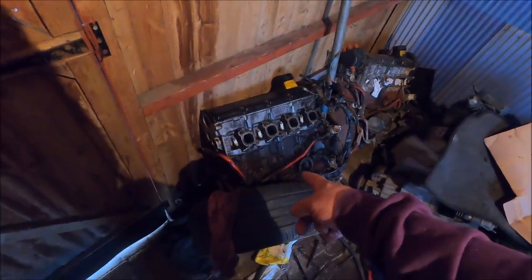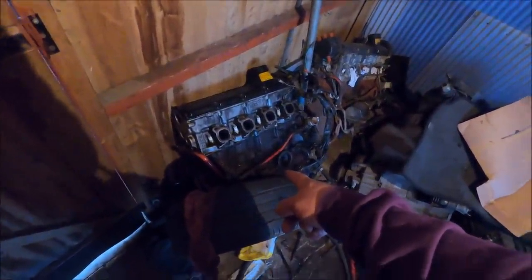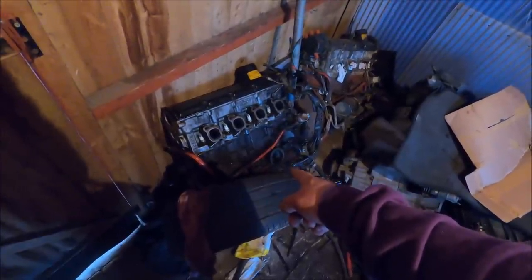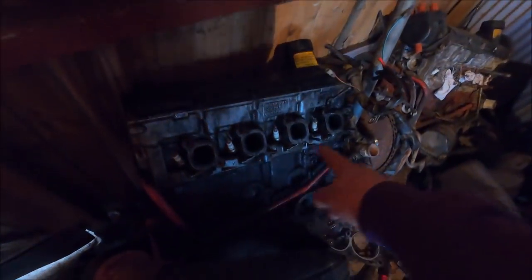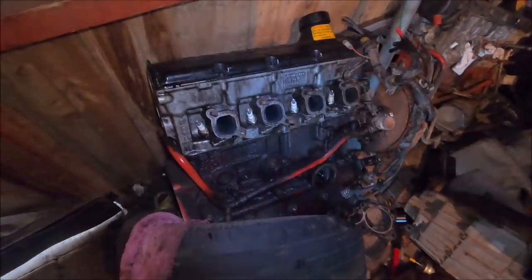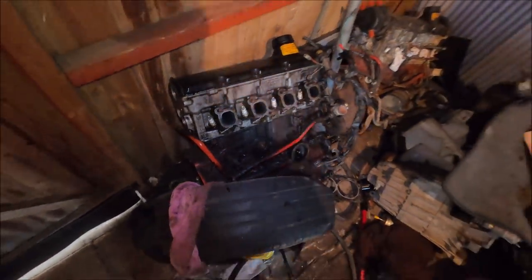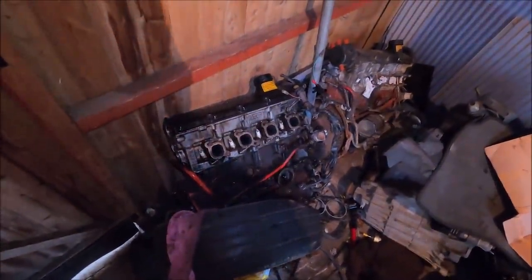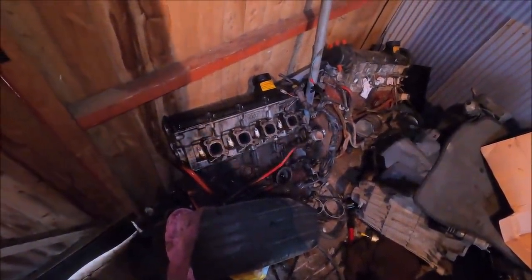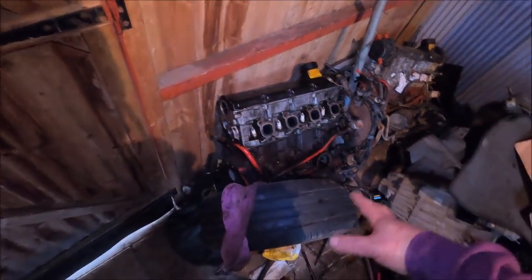This one I have absolutely no memory of. It looks like it's had a cam cover oil leak forever — there's just oil all the way down the block. But that means nothing on these, you know what I mean? I don't know anything about that one, so that's probably my last choice.